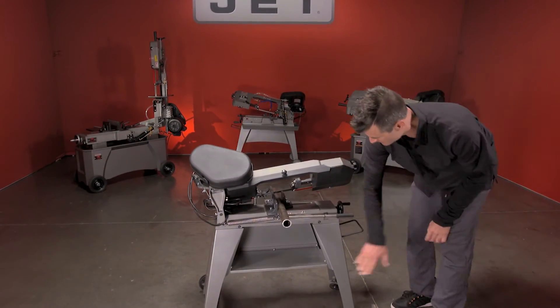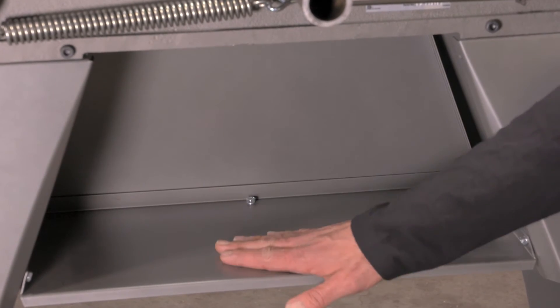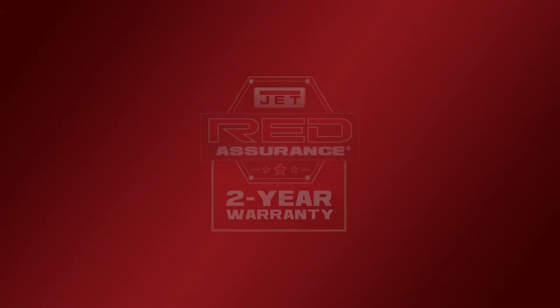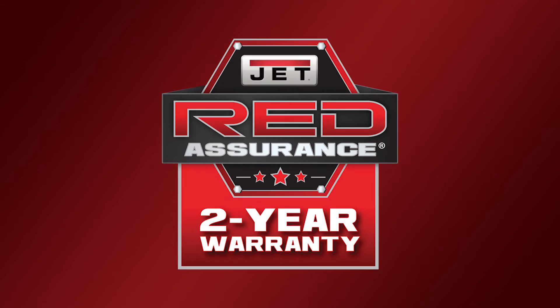Check it out in the back — nice steel base construction, good and strong, and a little shelf to carry your stuff. All JET metalworking machinery is backed with an industry-leading two-year warranty, including all parts and service.